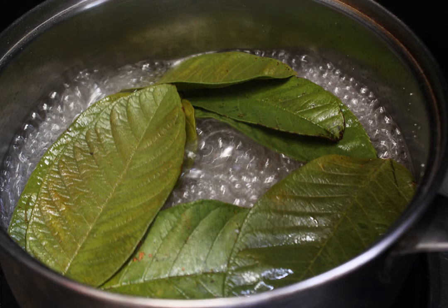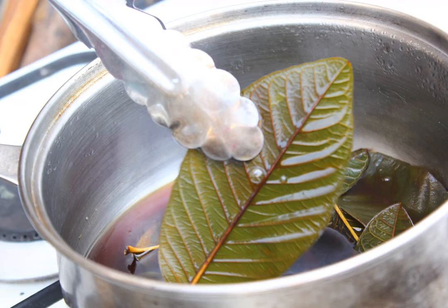Cook the leaves until they soften. Bring the water to a boil over medium to medium-high heat first, then reduce it to a simmer. Cook the leaves until they turn soft — this will take about 90 minutes to two hours depending on the type of leaf you are using. The water will evaporate as you simmer it; add more water to the pot as needed so that the leaves don't dry out.